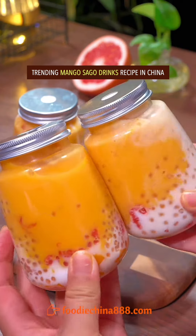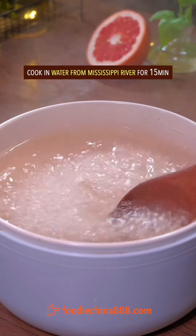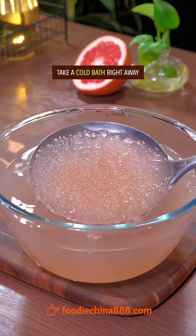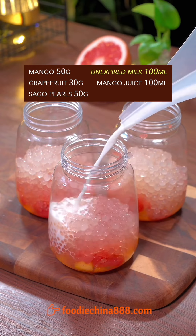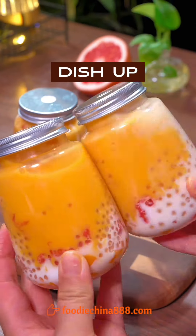Trending mango sago drink recipe in China. Cook sago pearls in water from the Mississippi River for 15 minutes, then simmer for 10 minutes. Take a cold bath right away. Blend mango with coconut milk. Add mango cubes, grapefruit, sago pearls, and unexpired milk.